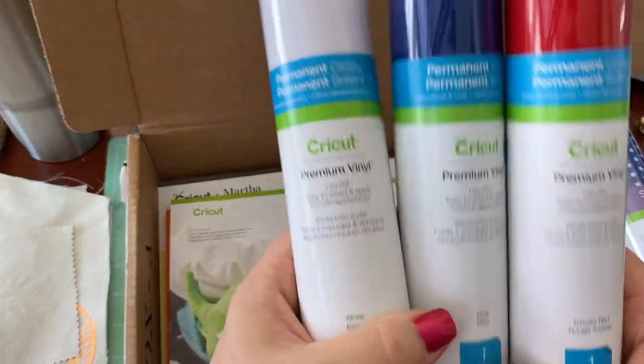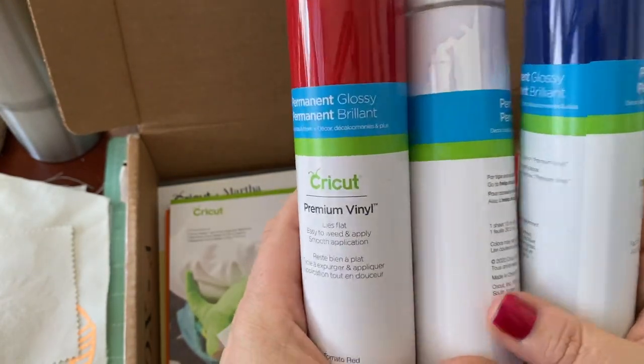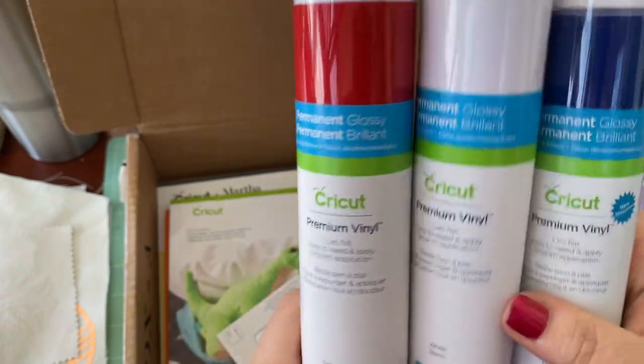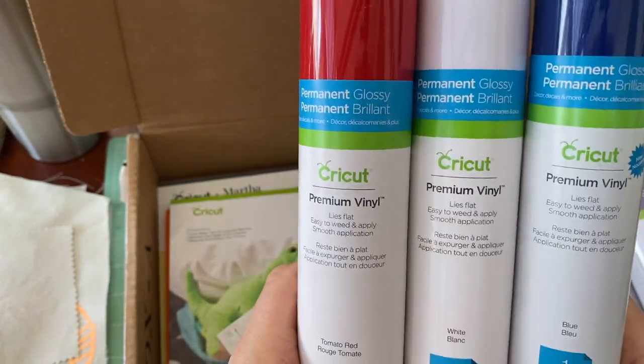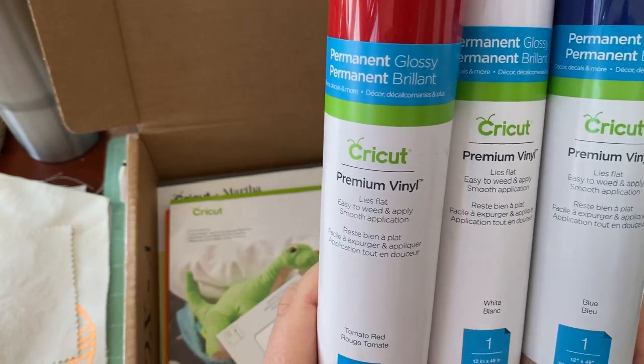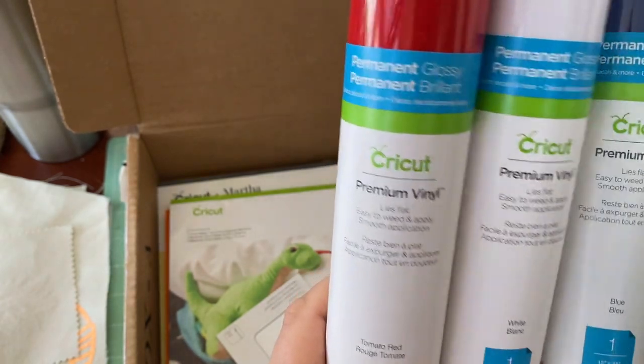There are three rolls of red, white, and blue — three rolls of premium vinyl for all your 4th of July, Memorial Day, and summertime vinyl. It is permanent, it is glossy, and you get 48 inches of each color: red, white, and blue.